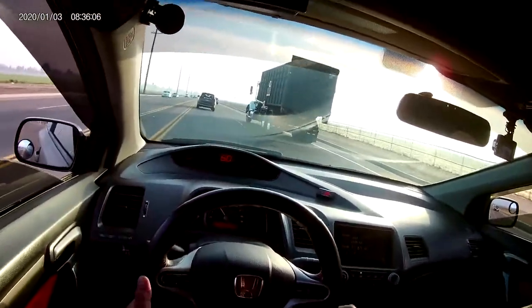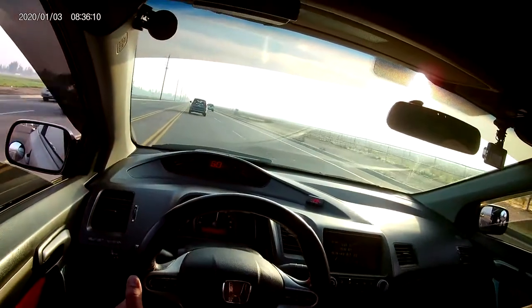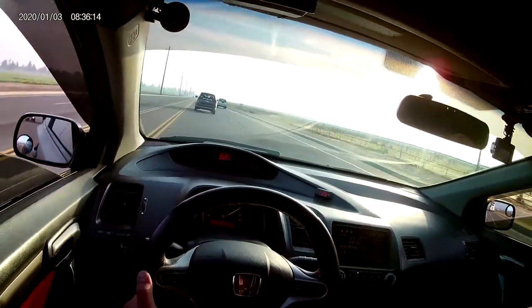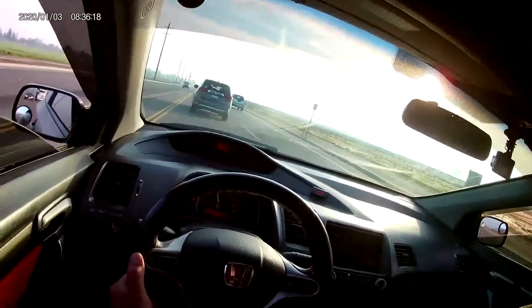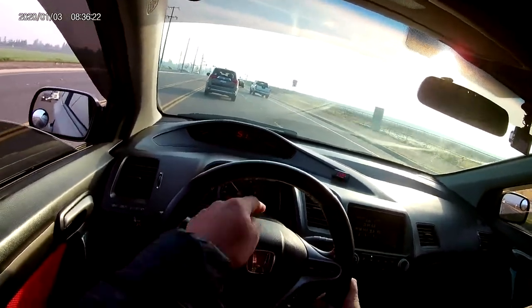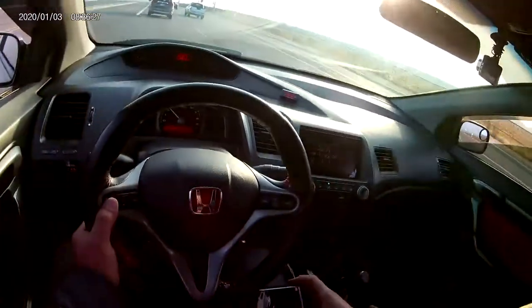I can't hear my intake anymore, but it's okay. It's 49 degrees outside, so that kind of helps too — extra horsepower.